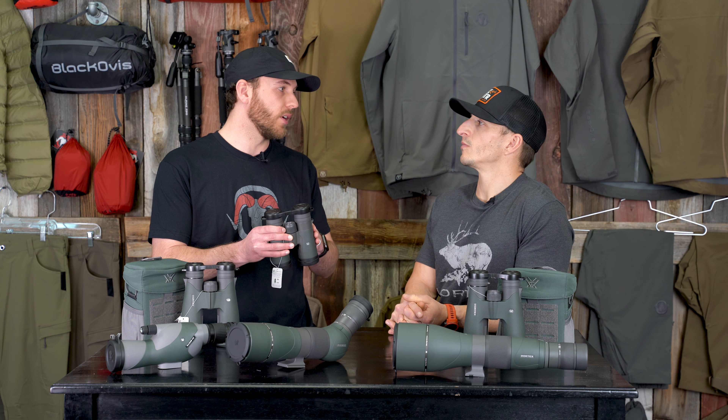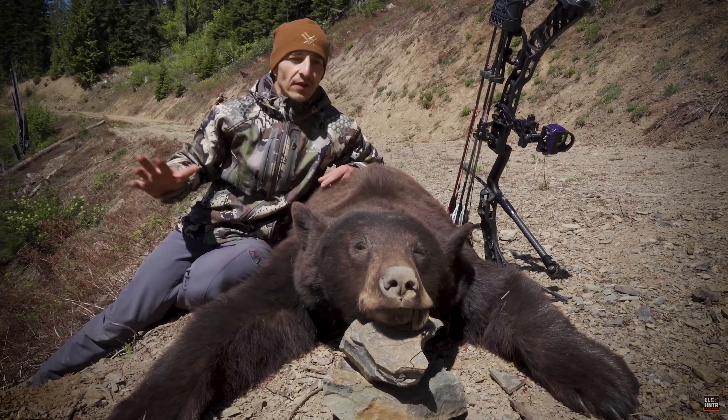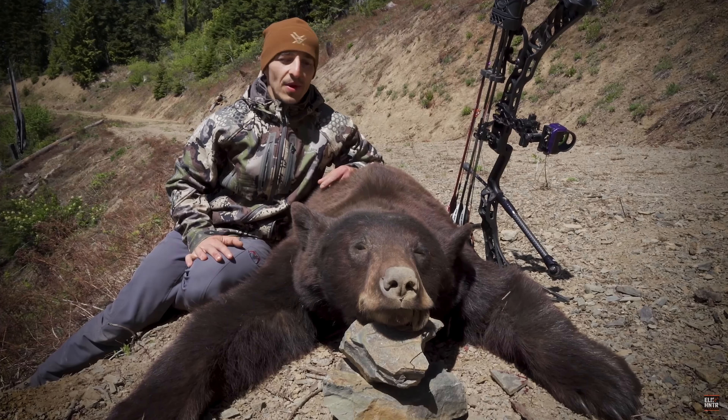What percentage of time do you use the bino? About 99% of the time. The only time I'm gonna go with really big glass is if I'm going to places that are super special — really big country — where I can sit down and put giant binoculars on a tripod and glass. The only examples I could give would be like bear hunting in the spring, mainly glassing from one master vantage the entire day.